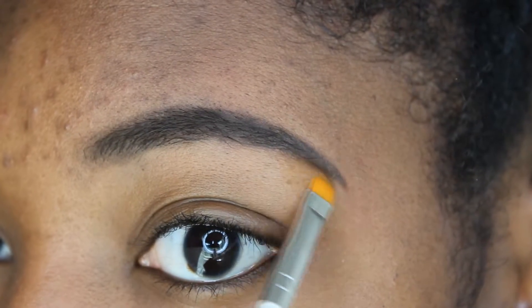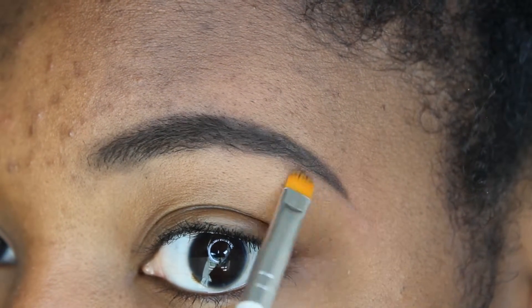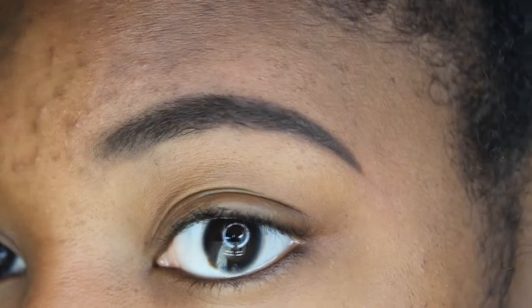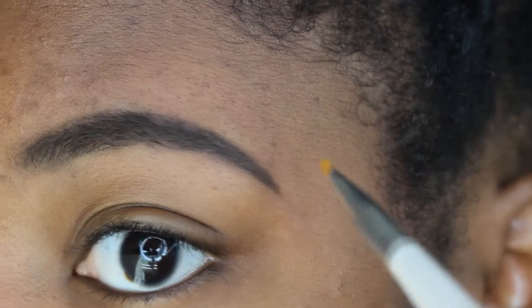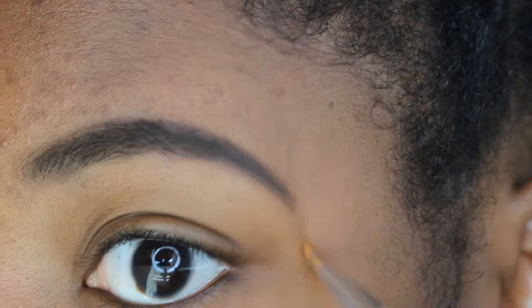Here I'm just going to use the concealer to clean it up again at the bottom. I use a little at the top end of the eyebrow just so I can have a sharp tail, but I usually don't use concealer along the whole top of my eyebrow — that's just my preference.